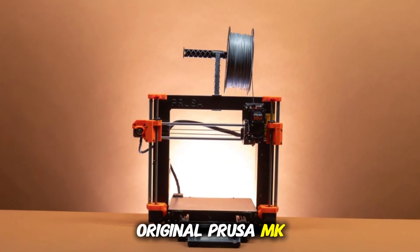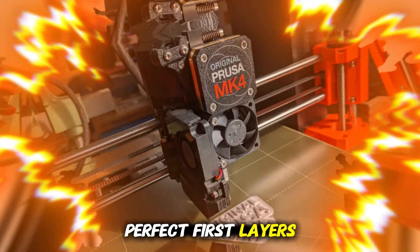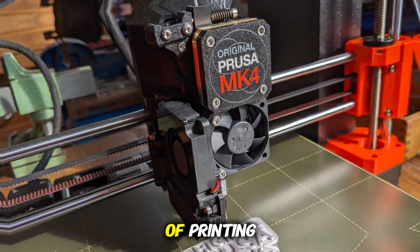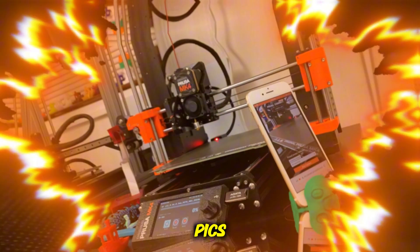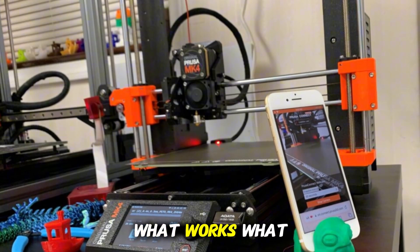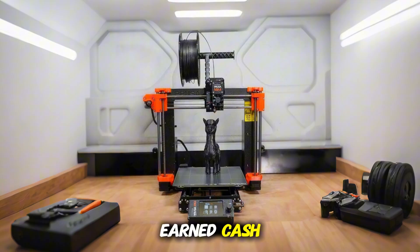This is the original Prusa MK4, and Prusa says it delivers always perfect first layers and top-tier reliability out of the box. But after weeks of printing, I've found there is more than meets the spec sheet — some trade-offs you won't see in the marketing pics. In this video, I'm going to walk you through the real experience: what works, what doesn't, and whether this thing is actually worth your hard-earned cash.